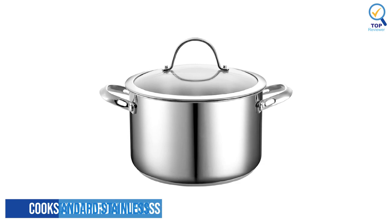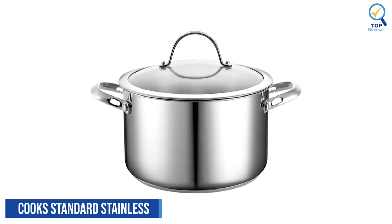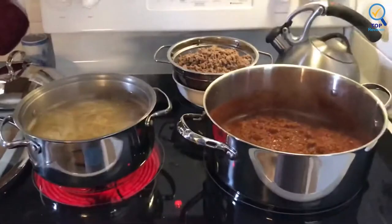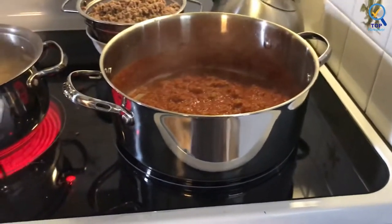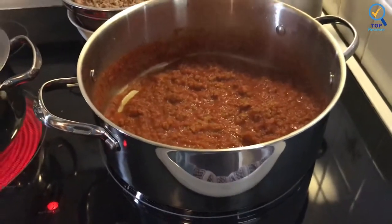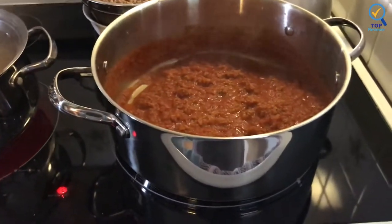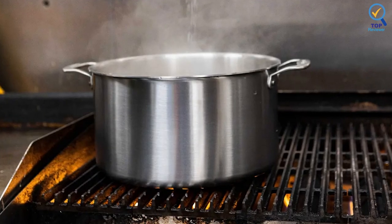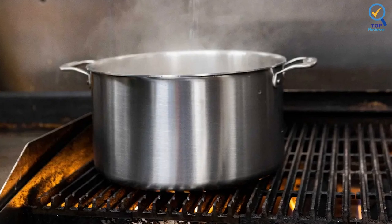Number 3. Cook Standard Stainless Steel Stockpot. The Cook Standard Stainless Steel Stockpot with lid is made with 18/10 stainless steel and an aluminum disc layered at the bottom. The aluminum disc bottom provides even heat distribution and prevents hot spots. A tempered glass lid with a steam hole makes viewing food easy. Stainless steel riveted handles offer durability. Induction compatible.